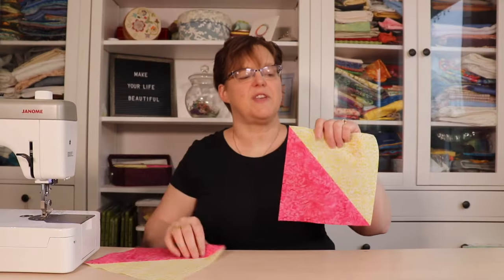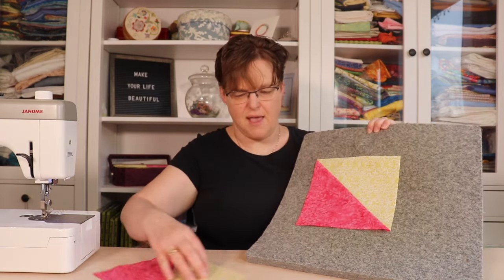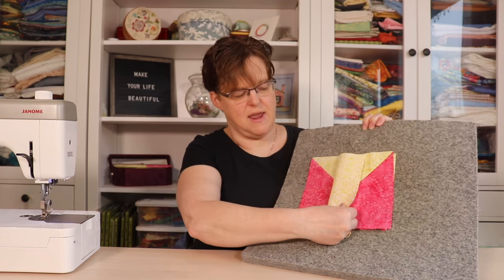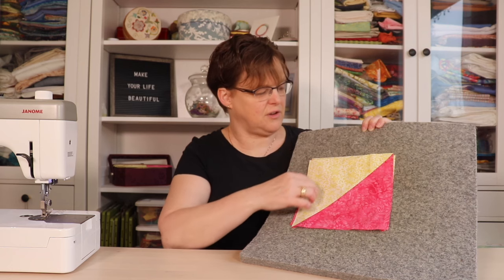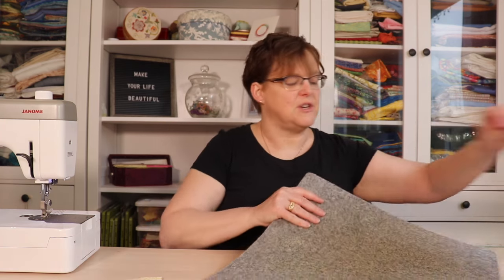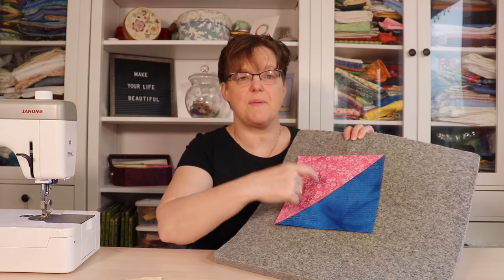Now we have our eight-inch squares and we're going to cut these into strips, but there are two different ways to do this. The first way: lay them on top of each other, lining up the pink color, but with the diagonal line going in opposite directions — both face up, right side to wrong side, exactly on top of each other with the diagonals going opposite ways. The other variation is to lay the two squares so the diagonals are going the same direction.